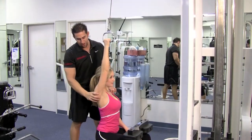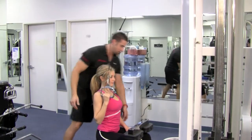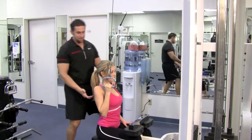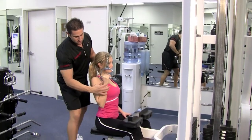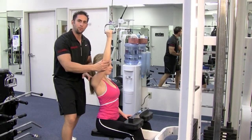First thing you do is bring that shoulder downward. Now elbow in, pull it down and squeeze that lat muscle. This hand you can put on your lap or on the machine, however you prefer. Just lean back slightly, shoulders down, elbows inward, wrist nice and straight and tuck that elbow in. Go up all the way until right before your arm locks.